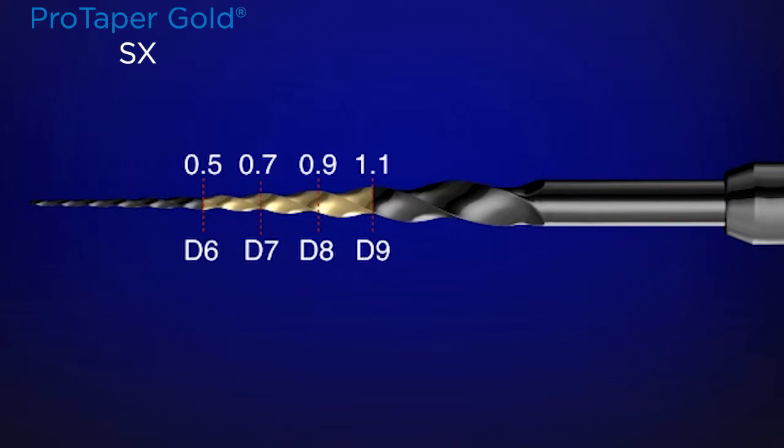What this means is we push the workload away from the more delicate tip of the instrument, up to the bigger, stronger, and more efficient cutting blades. This instrument is used like a brush to relocate canals away from furcal danger, to flare the orifice, and to facilitate all the subsequent steps of treatment.